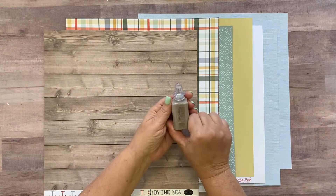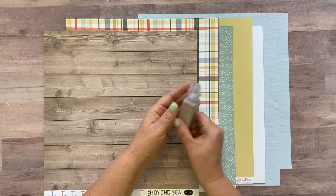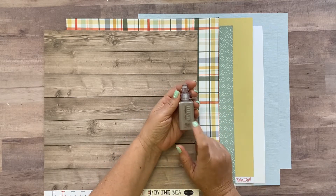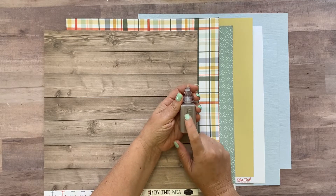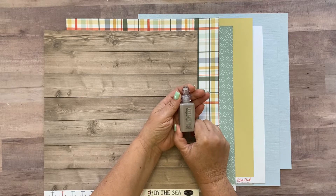You're also going to get a Nuvo drop called Pumice Stone — it's Nuvo Vintage Drops. When it dries it has a matte finish, which is what the vintage drops are, instead of the glossy finish like the other Nuvo drops.